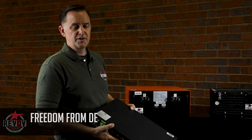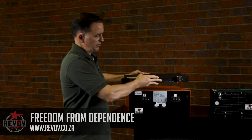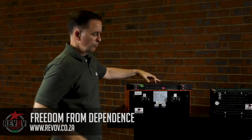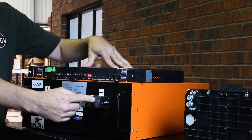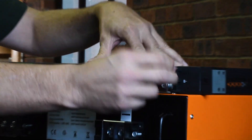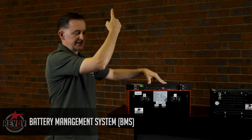Felix from Revolt, Freedom from Dependence. This is our 48 volt BMS — battery management system. It is a negative line battery management system, with the negative coming from the battery into the battery management system through these terminals, through the system, and then out to the inverter via that side.